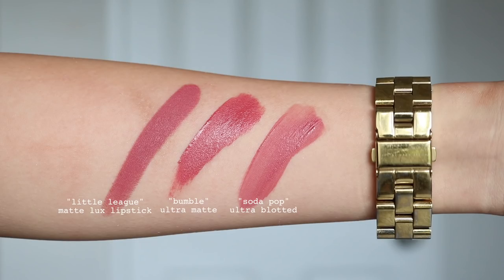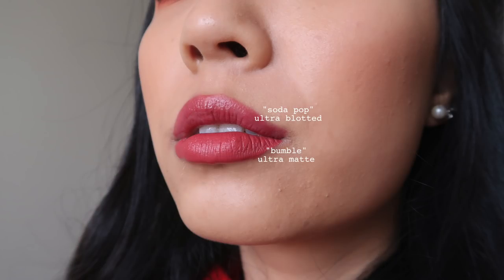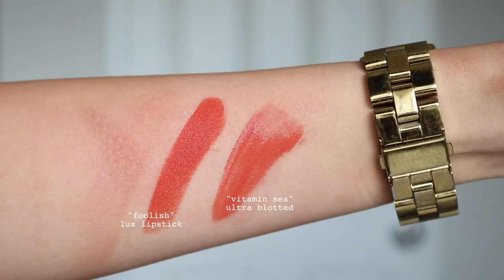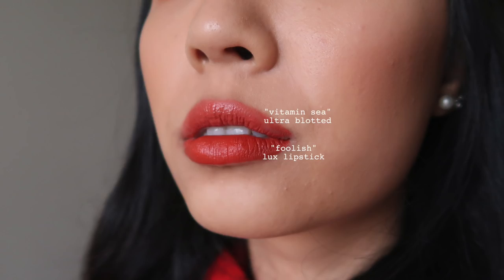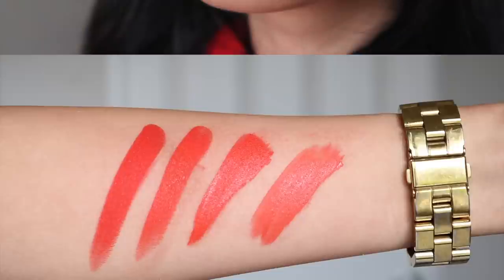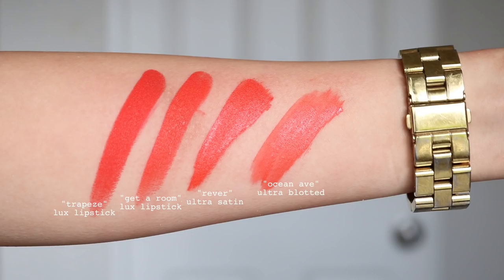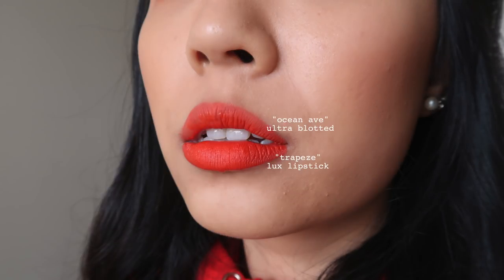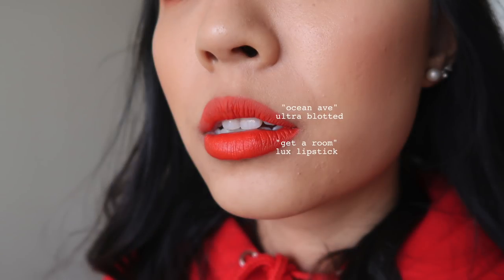Now the lip dupes, starting with Soda Pop — I have two dupes for you. Just so you know throughout the lip dupes, the Ultra Blotted Lip is a very different formula. It's very light in pigmentation — not comparable to the Ultra Matte or Luxe Lipstick which are very opaque. That can alter how it looks on lips. But I truly feel like if the dupes were all in the same formula, they would look exactly the same. Also note that Ultra Matte lips tend to dry down a little bit darker, so keep that in mind while looking through these dupes.